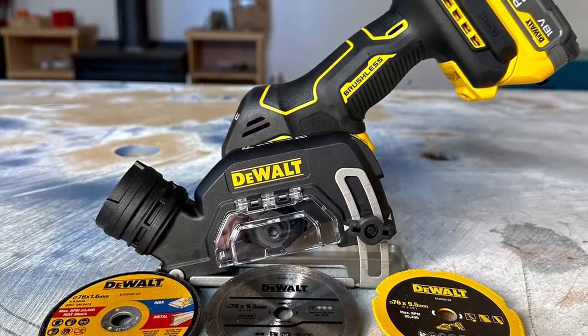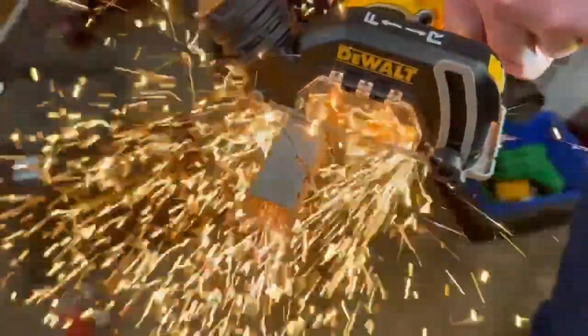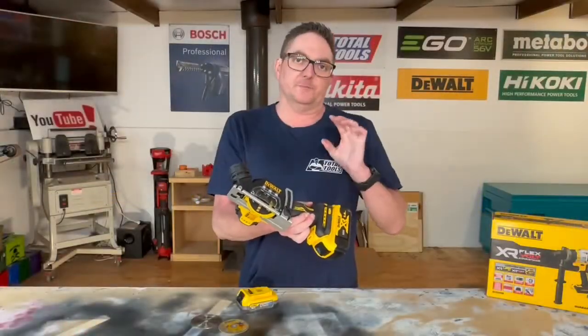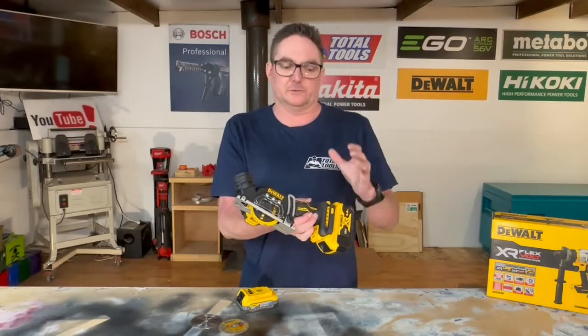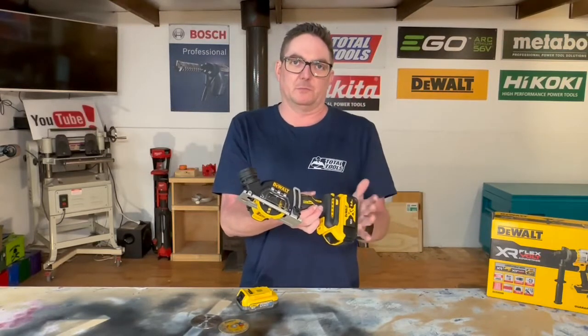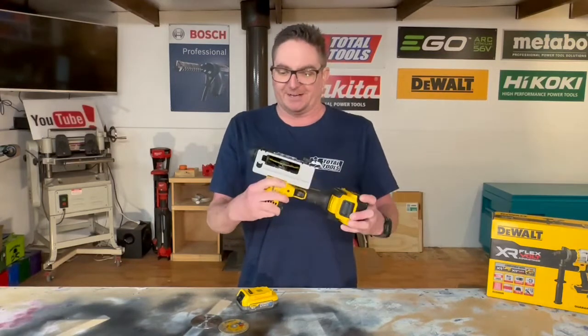Here we go — DeWalt's DCS438 Cut-Off Tool, Type 1, 76mm. DeWalt's version of the 18V Cut-Off Tool. Some people call it a multi-cut-off tool, which starts confusing people because a multi-tool is quite a different thing. But this thing is a multi-purpose cut-off tool.